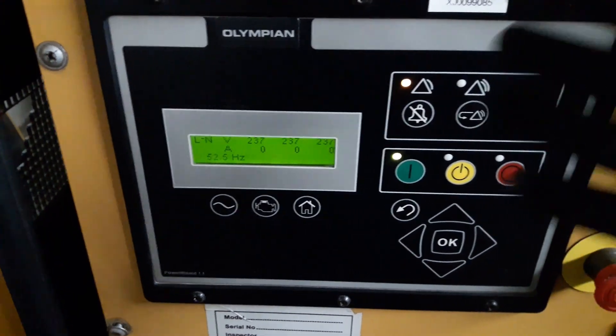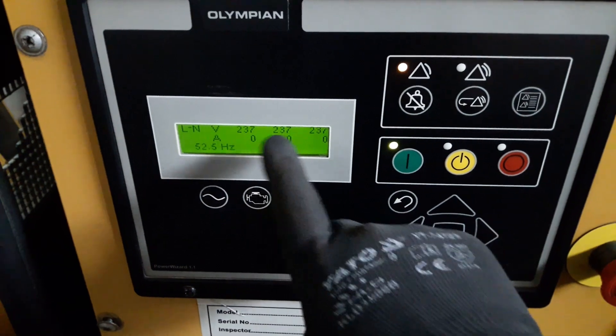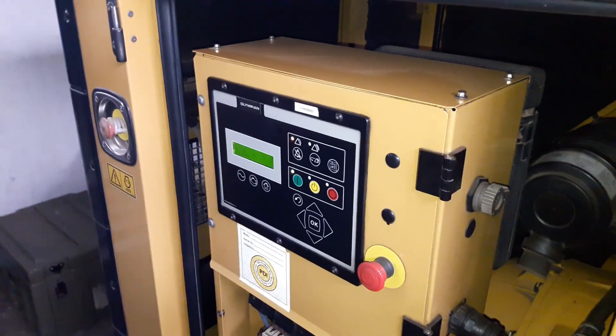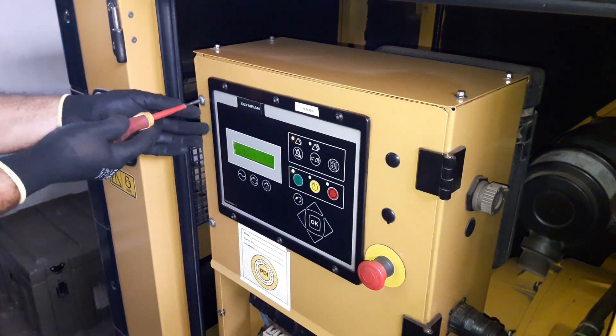Hello guys. Today's video, we are going to adjust the generator voltage. The generator must be running when we are doing voltage adjustment. We need to open the panel's door in this generator — the AVR is inside of this panel.